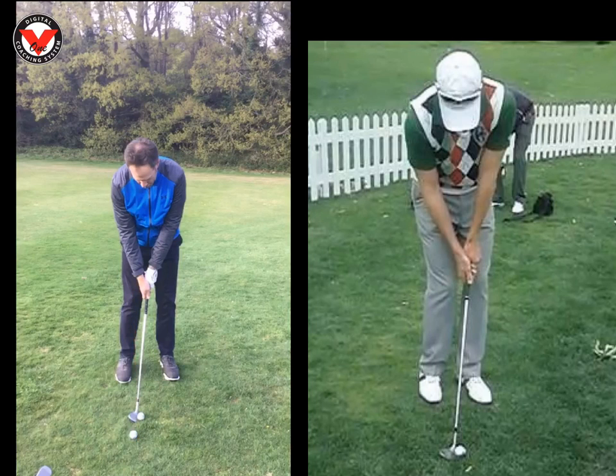And the hands are slightly ahead, but actually if I move the camera around a little bit more to the left, it actually looked like your hands were literally in line with the ball. And for me, there's definitely not enough pressure going into that left foot, as I definitely would like to see everything lean a little bit more to the left. Especially the top half of the body — it's very important that we get the top half in front of the ball.